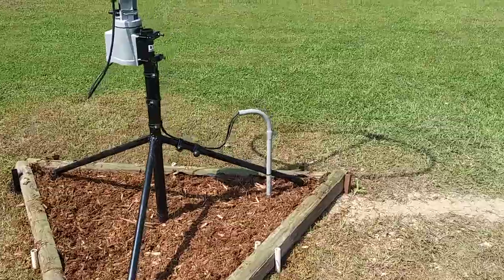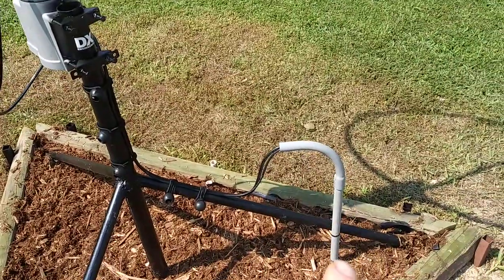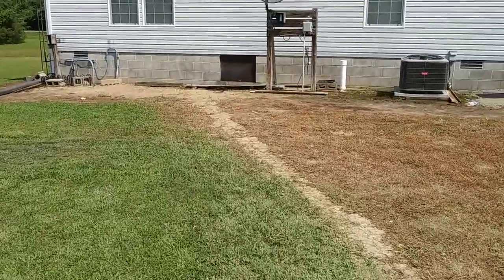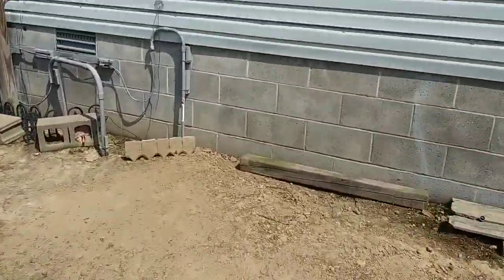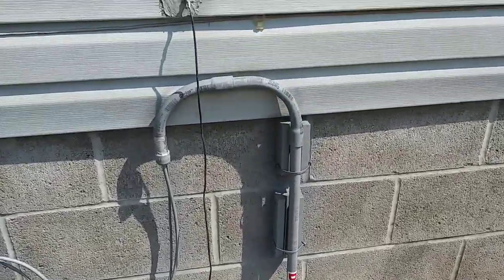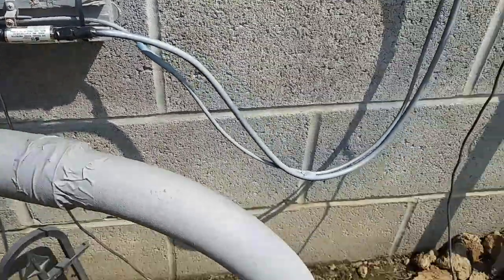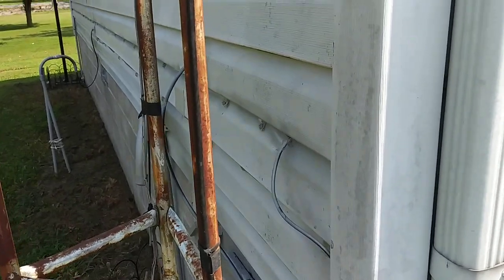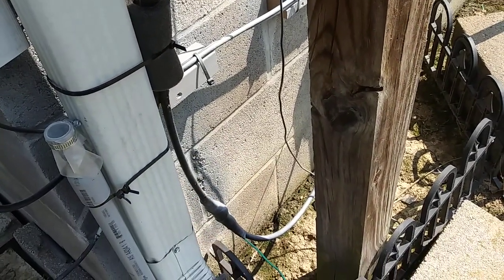I've got the coax coming from the loop and the rotor, going into the PVC and down underground to right up here against the house. It's buried about 6 inches deep, comes out right here, goes into this surge suppressor which goes down to the ground. It comes around and goes into the side of the house right here.